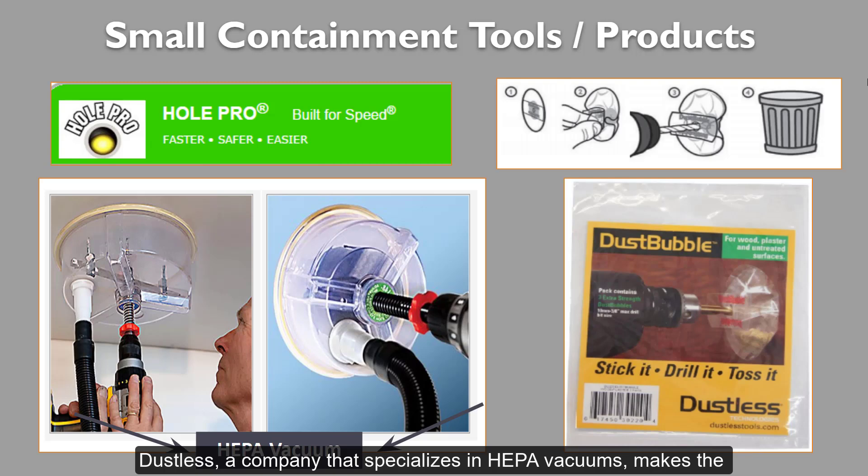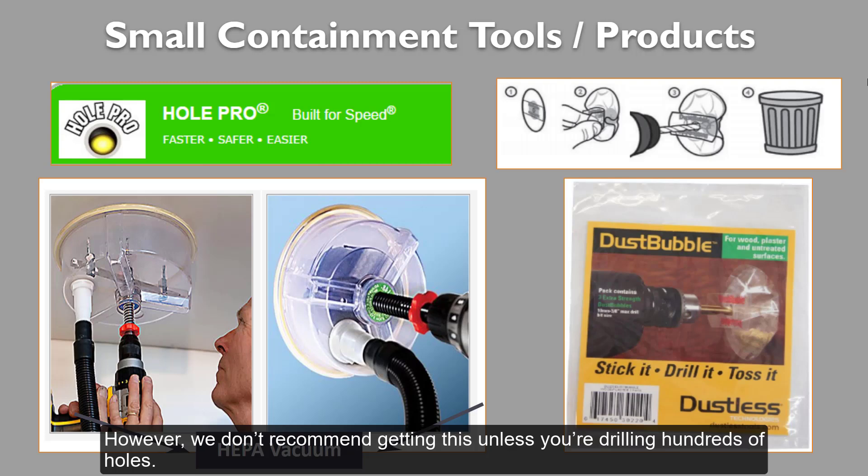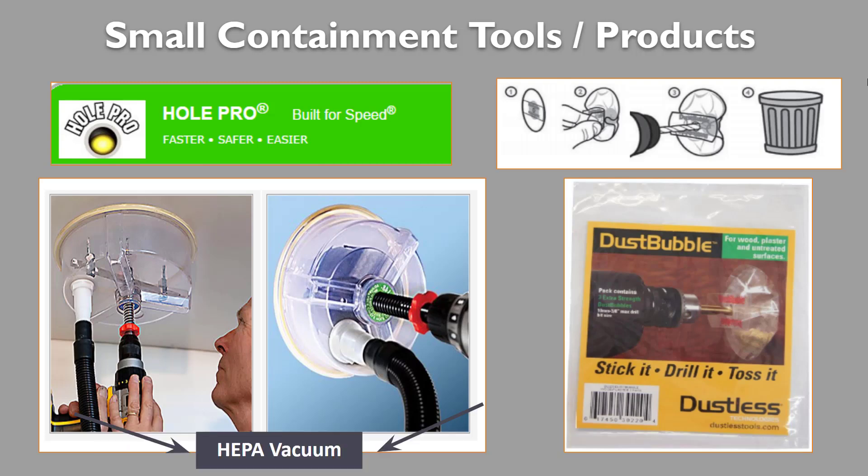Dustless, a company that specializes in HEPA vacuums, makes the Dust Bubble, which acts like a small balloon that inflates during drilling. Any debris is captured in the balloon instead of flying all over the place. This is often a better and cheaper option for DIY projects. However, we don't recommend getting this unless you're drilling hundreds of holes.